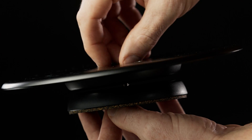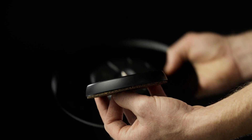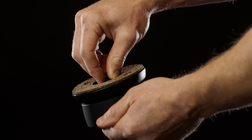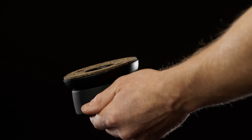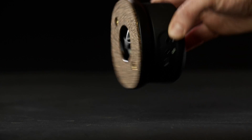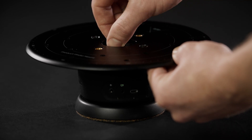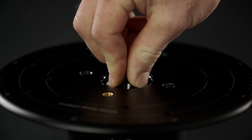Detach the turntable platform from the base and attach the base to the top of the Genie Mini using the supplied thread adapter. Flip the Genie Mini and attach the turntable platform to the Genie Mini using the thread adapter provided. Screw it hand tight using the tightening wheel.